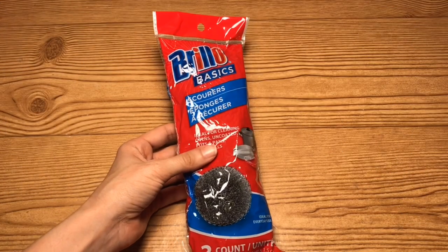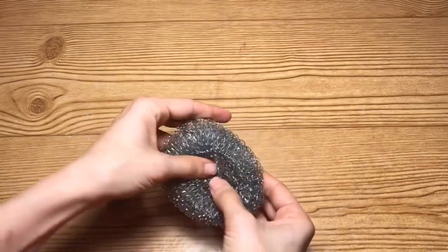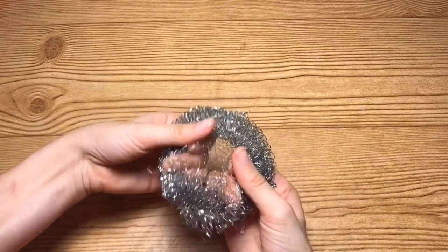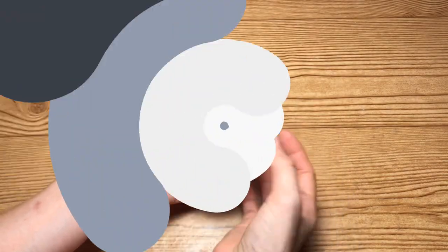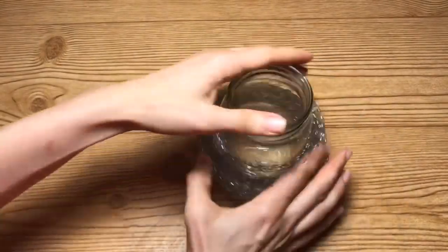I'm going to start off by taking a pack of these Brillo pads that I got from Dollar Tree and I'm just going to carefully start unrolling it from the center outwards, as you can see me doing here. It's really easy to do and it does have an opening. Once I have that partially unrolled, I'm going to take that and place it over the top of the mason jar.